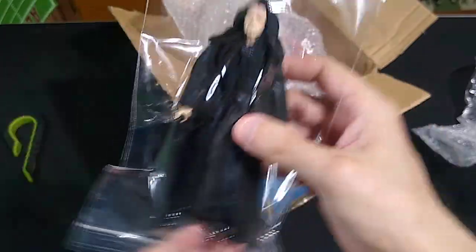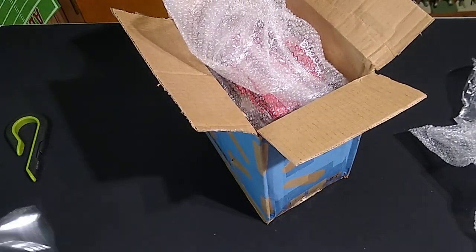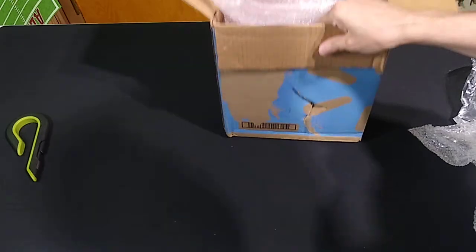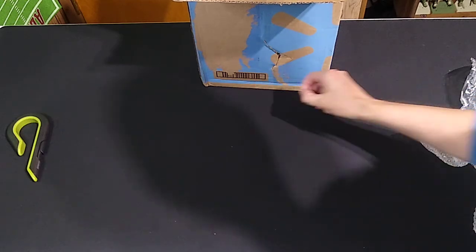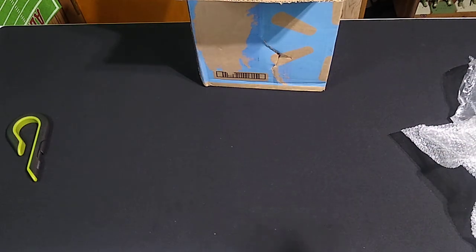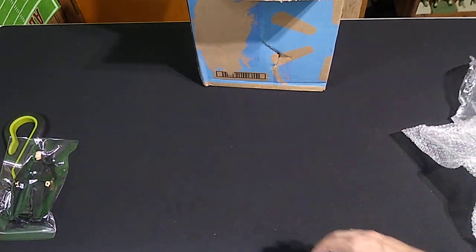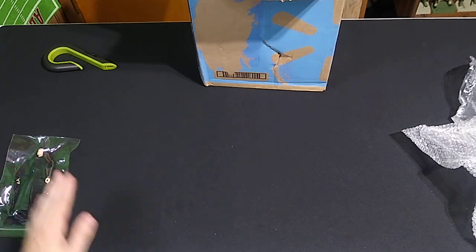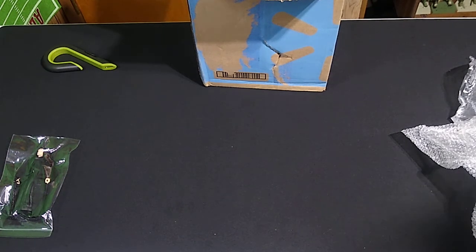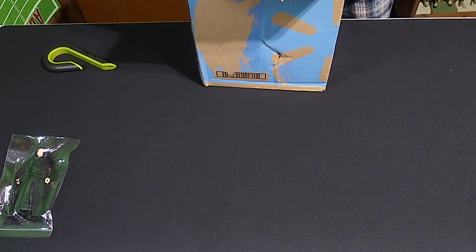I really appreciate these little packages he's put these in. Let me get the box out of the way — we've all seen a box. What we haven't seen is these figures. I think the number we're going to have here is 20, so we'll do our best.